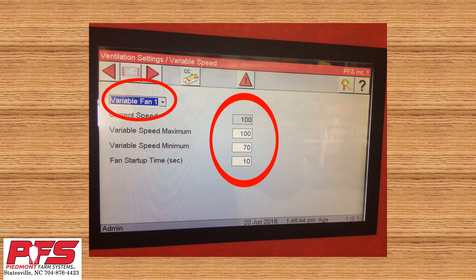Fan startup time — this should be somewhere in the range of 7 to 10 seconds. You need to figure out how long it takes from the time your fan turns on until your shutters are completely blown open. What this does is it allows your fan to run at 100% for the number of seconds you set to open up the shutters. Then if the fan needs to come back down to a minimum percentage, it will kick down to say 65 or 70% depending on the minimum percentage you have set.